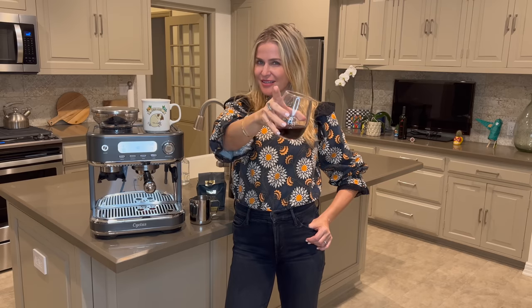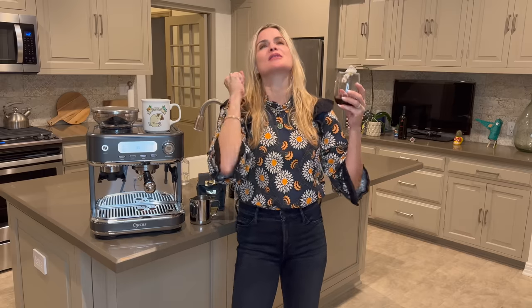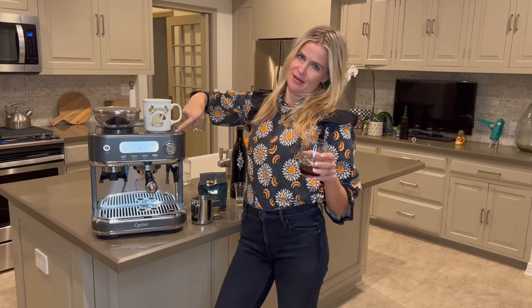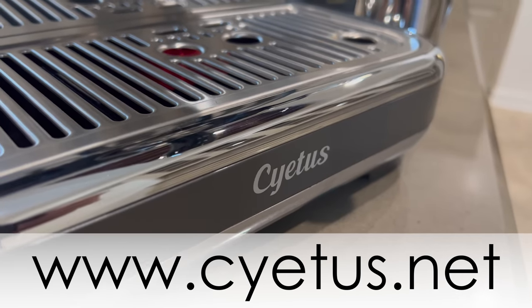Hey girl! Hey! And your men are there too. Welcome to another episode of Drunk Mom Reviews. You know I review so much dope stuff. Tonight I am reviewing the Citrus Espresso Machine with the grinder.